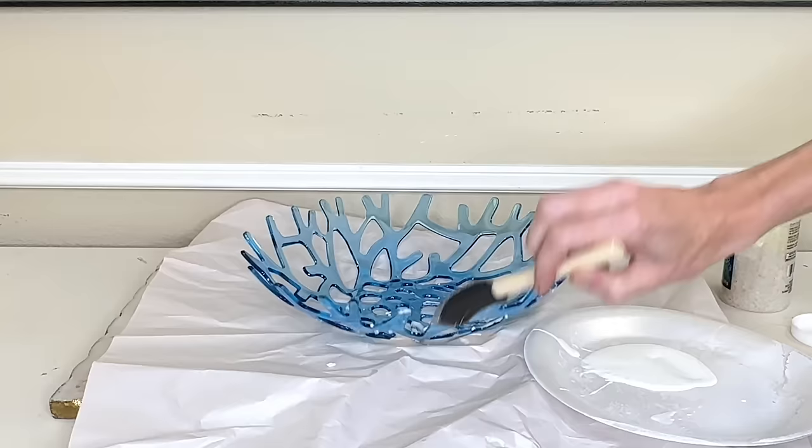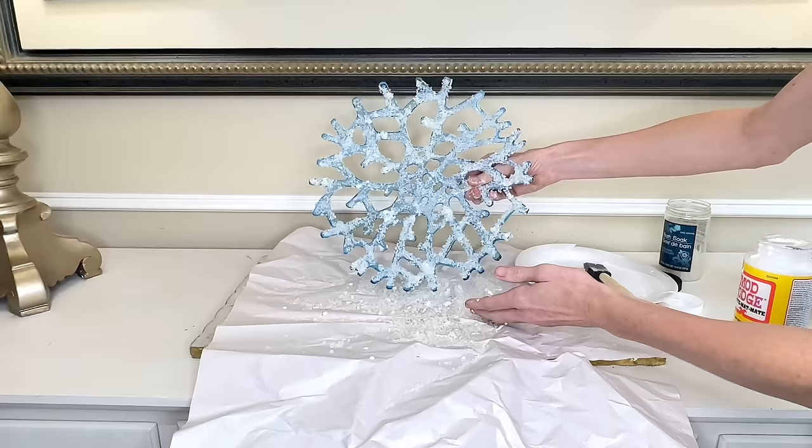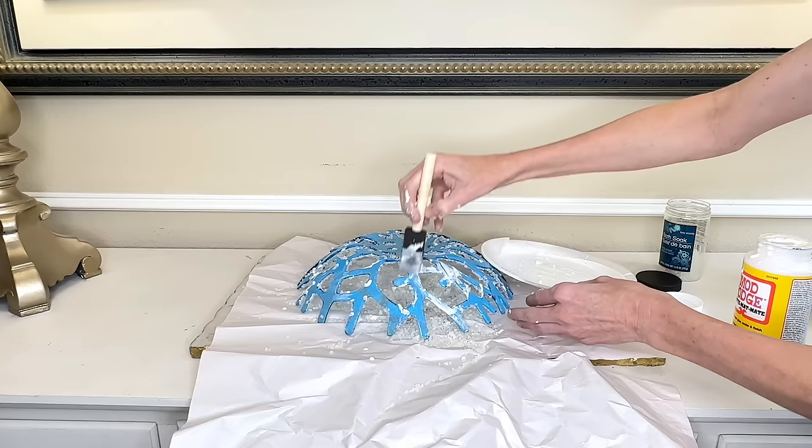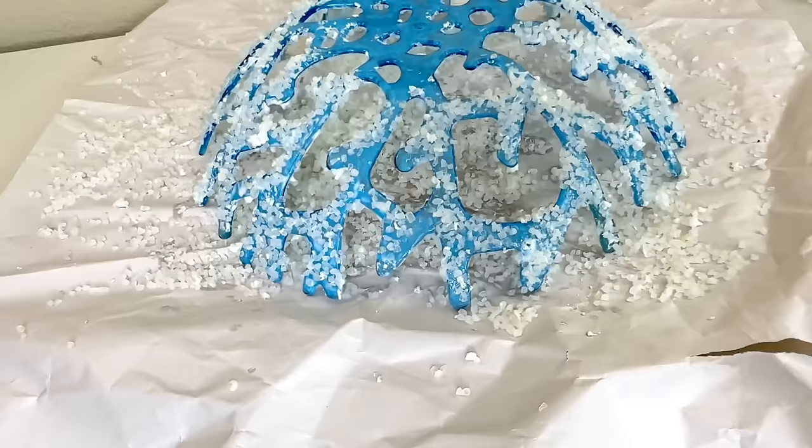I painted mod podge onto the coral bowl and sprinkled bath salts right over the top, continuing to add mod podge and bath salts — they stick fantastically to the mod podge. Once done with the inside, I flipped it over and did the exact same thing on the underside, leaving the very bottom plain so it can sit flat on a table. Once finished I let it dry for an hour.